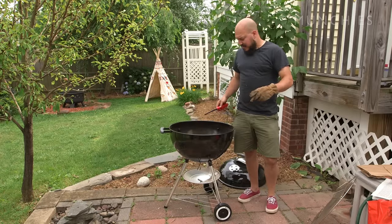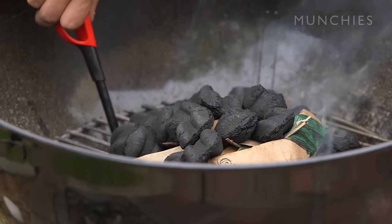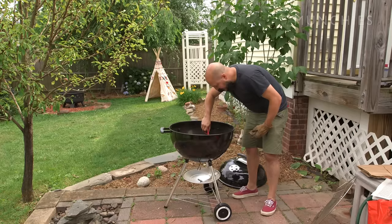Once you get everything in place, you want to light the paper that's underneath first. Light around a couple of spots and make sure you get it good and going.